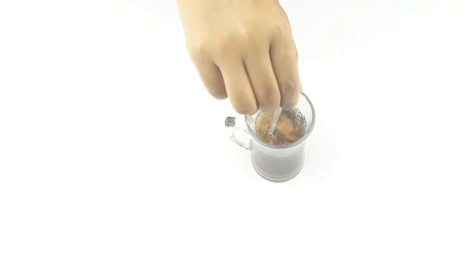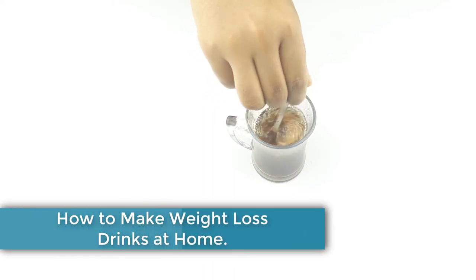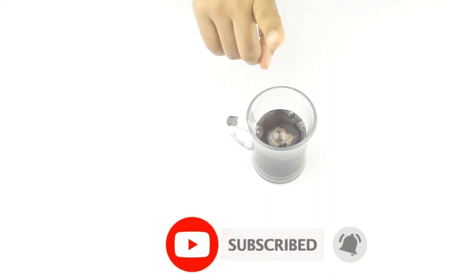Hello friends, welcome to our channel. Today I have taken a new video. Our video topic is how to make the best weight loss drinks at home. Before starting, please subscribe to our channel and click the bell icon for more updates.